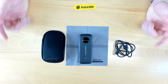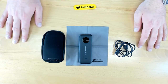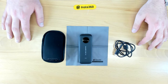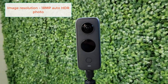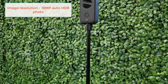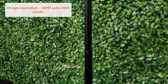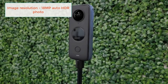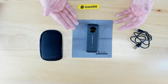Now that we got this unboxed, let's go over some of the features of the One X2. One of the most important aspects of any scan is the actual resolution of the camera being used. We've got an image resolution of 18MP with auto HDR on photos, which is fantastic for scanning and pairing with Matterport. One of the benefits of the One X2 is a really fast scan time — the Pro Series camera takes 18 seconds to spin around, but here we're getting a scan time of just 3 seconds.